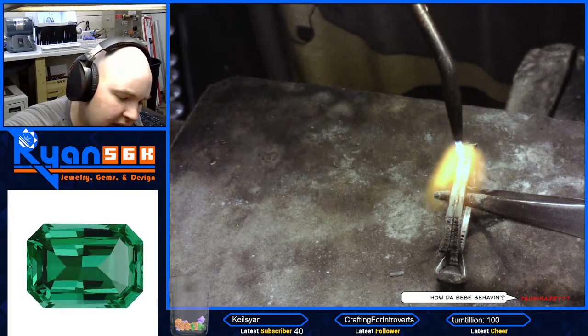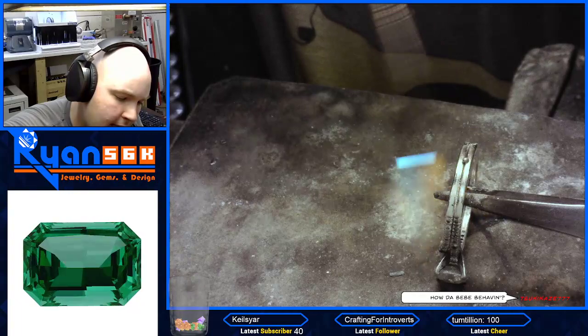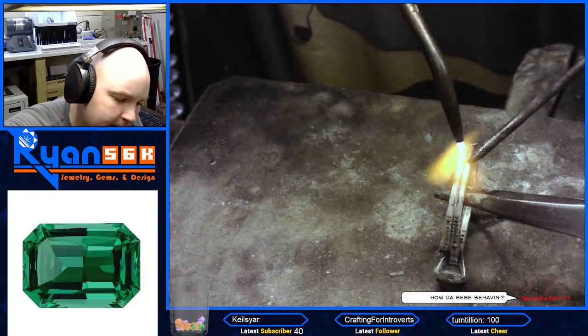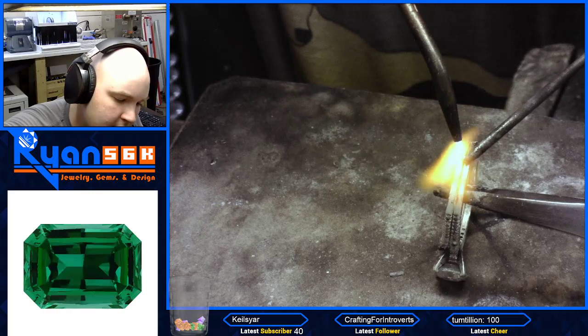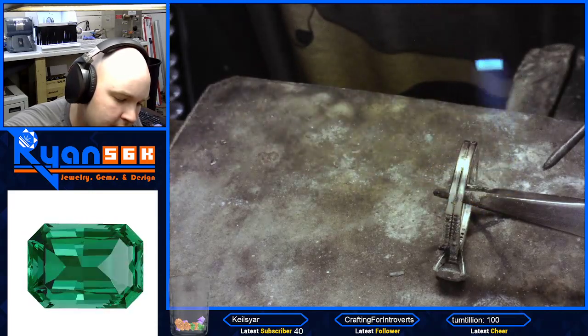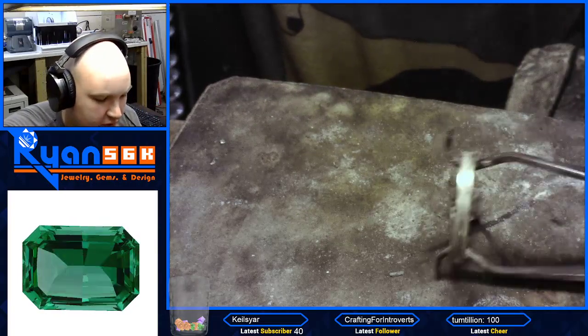All right, again, we've got to just make this flow. See how it's flowing over here to this side? So I'm going to put it like that. There we go — now it's in the middle. Now I'm going to do the other side.